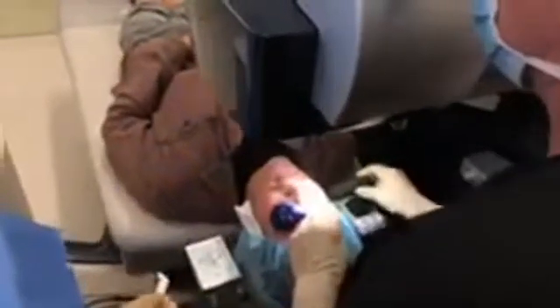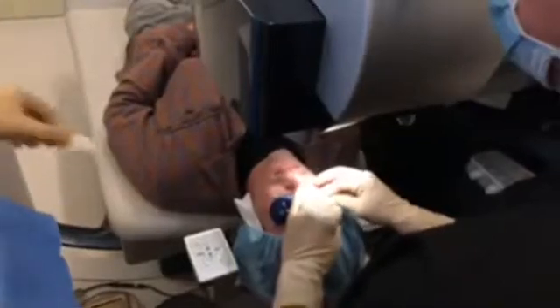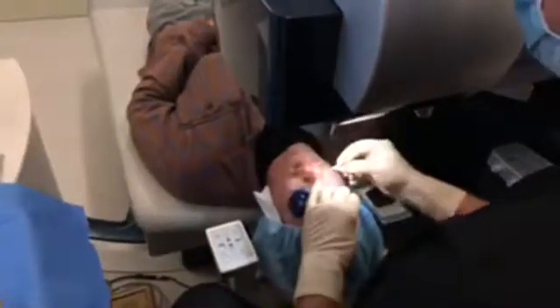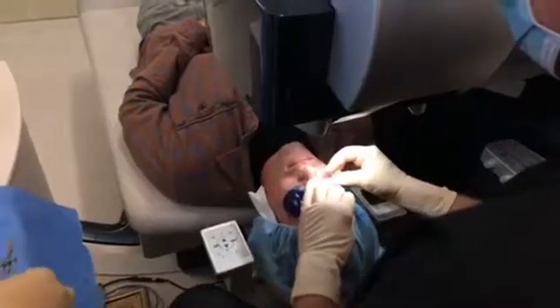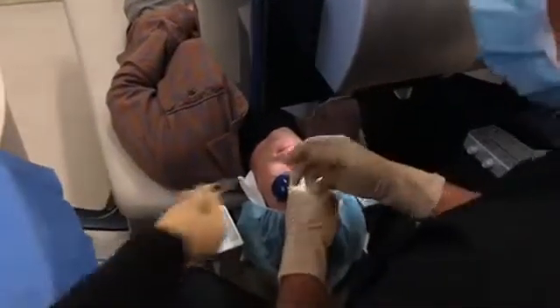Chin up a little bit. So that position right there is about where we want to start. Go ahead and open your eyes. See the green flashing light. That green light is right where I want you to look the entire time. These red and white lights and green lights, try to ignore. Put a couple little things on your eyelashes here to hold them out of the way. Keep looking right at the green flashing light.